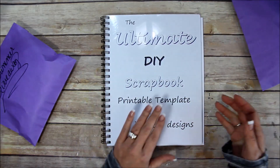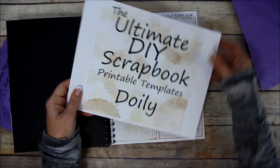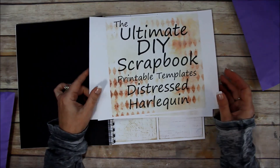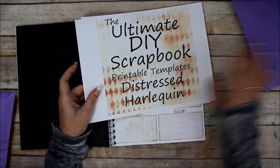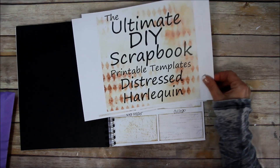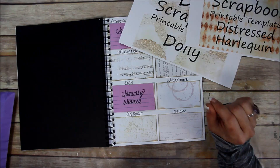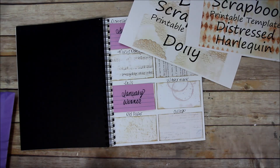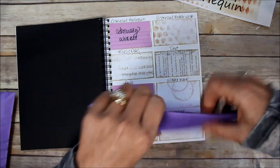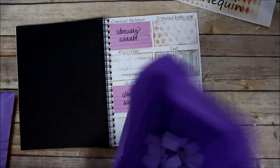The two designs that got the most votes are the doily and the distressed harlequin. So if you voted for either one of these, you're in this bag right here. The name I pull out of this bag is going to get the bundle that has the distressed harlequin, the doily, the plain templates, the add-on mats, and the instructions. Let's do the drawing!